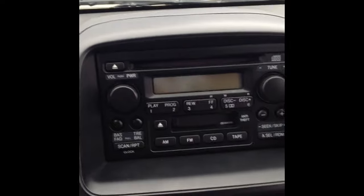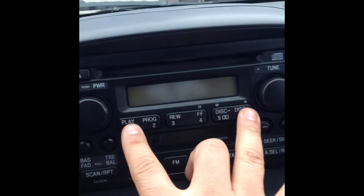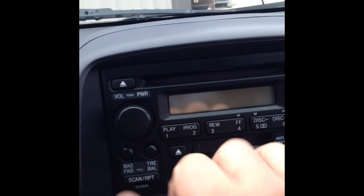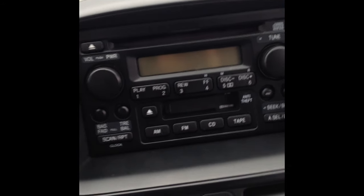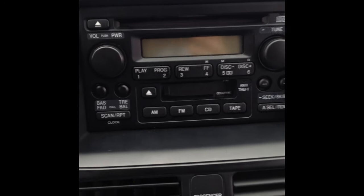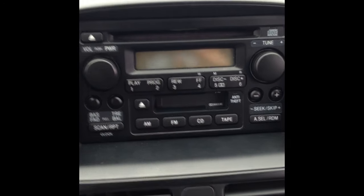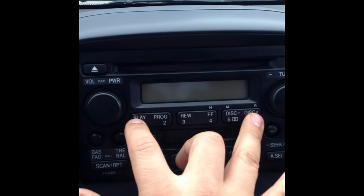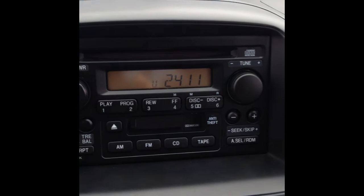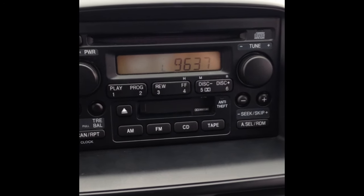What we need to do is — you see the numbers here, one through six — we're going to hit one and six, leave them pressed at the same time, and while we're holding them we're going to hit the power button. When we do that, it's going to give us a series of numbers — basically the serial number for the actual stereo itself. So let's do that.